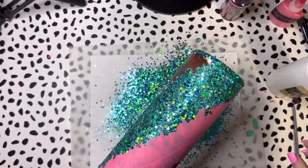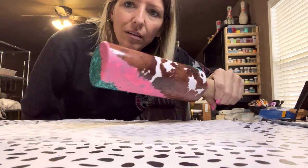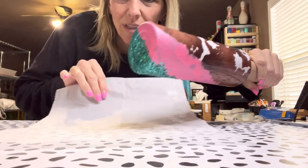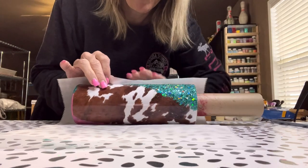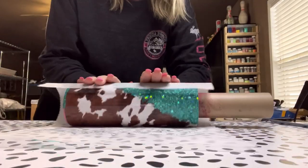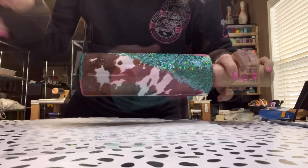I'm going to set this aside for just a little bit. It's actually been about an hour - I decided to go ahead and let that turquoise glitter dry really well, or well enough to smush down. The smushing simply involves parchment paper - you just take your tumbler, this is after one hour of dry time, and you roll it.